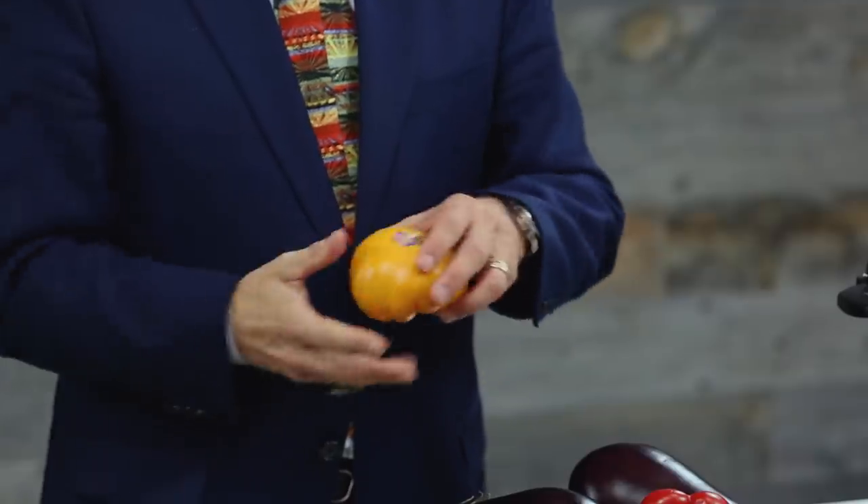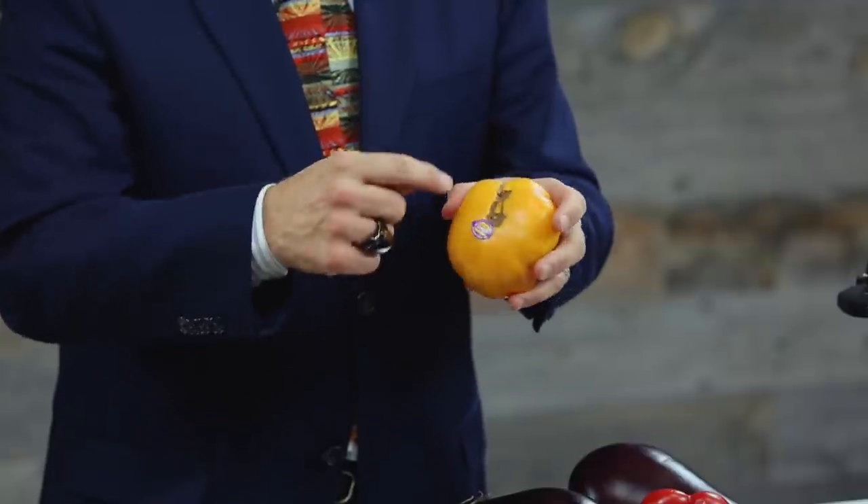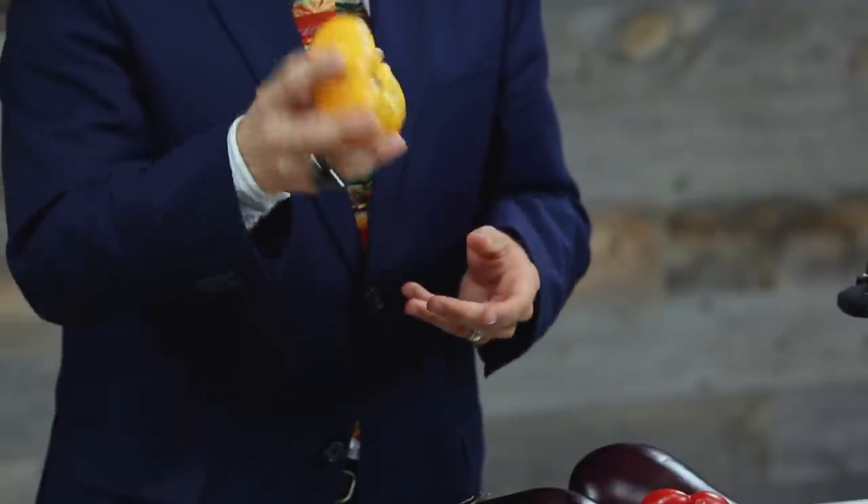For tomatoes, peel with a serrated vegetable peeler — they're really better on soft fruits than straight blades. Or you can score an X onto the bottom of the whole tomato, then drop it in a pot of boiling water for about 30 seconds. Take the tomato out of the water using a spoon and peel where it's beginning to pull away naturally at the X. Then cut the tomato in half and scoop out the seeds with a spoon.